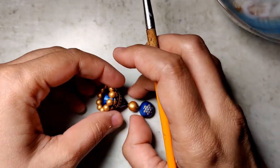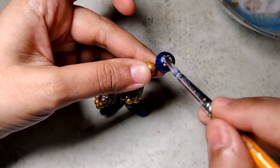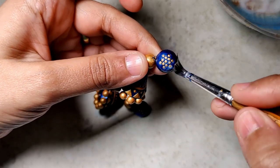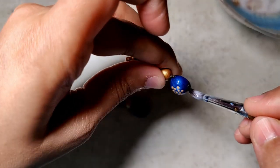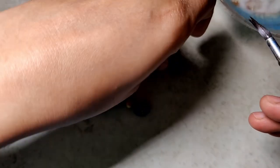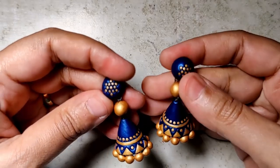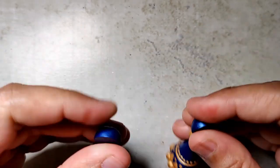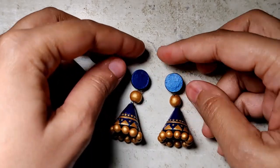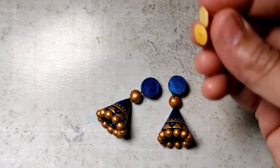This definitely takes time. What I typically do is paint — rather varnish — the stud part, let that dry, then go on to doing the back of the stud. I also use the help of a fan just to speed up the process a little bit. Now the varnish is also completely dry and it's time to attach the stud posts.